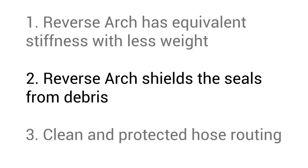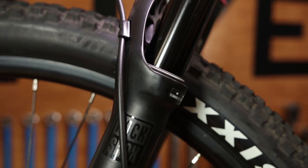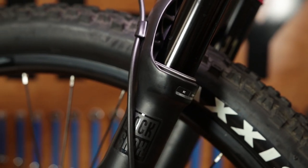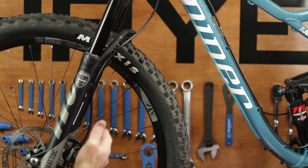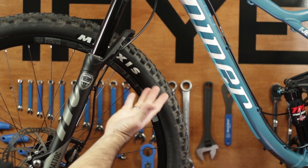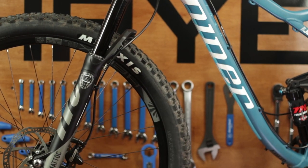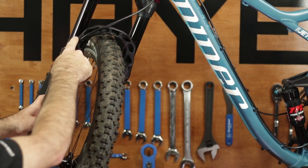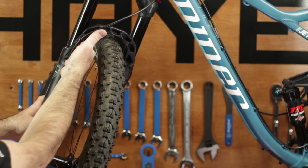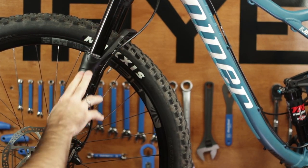Reverse arch shields the seals from debris. On a traditional style fork, the arch creates a pocket which catches and traps contamination. Manitou's reverse arch is the first line of defense and acts as a physical barrier protecting the fork seals. Reverse arch provides a natural barrier, blocking trail debris and contamination. Any mud, sand, or water that's thrown from the tire is shielded from the seals by the reverse arch. The cleaner fork performs better.